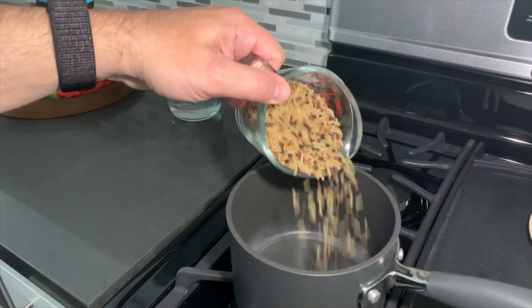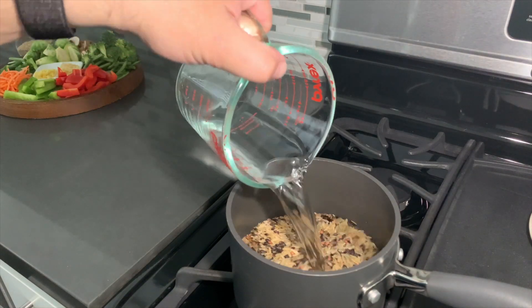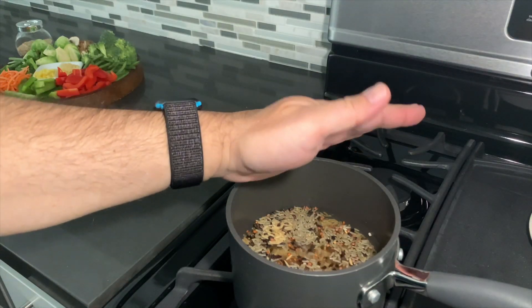Let's start off with taking one cup of brown rice and two cups of water in a saucepan with a pinch of salt on medium heat.